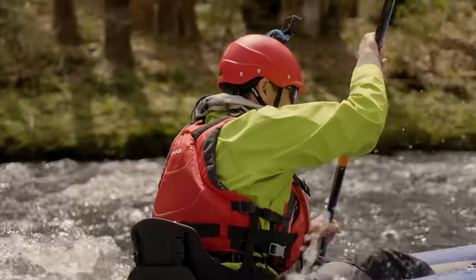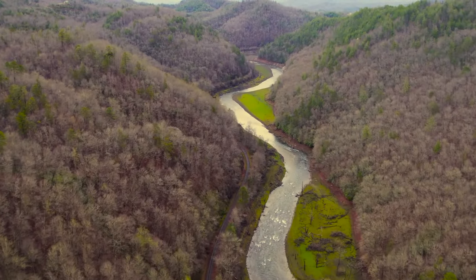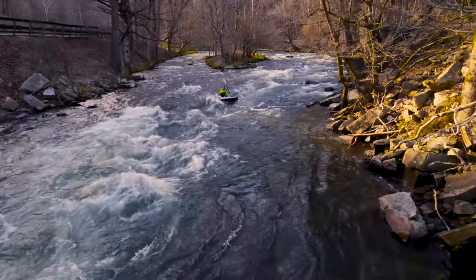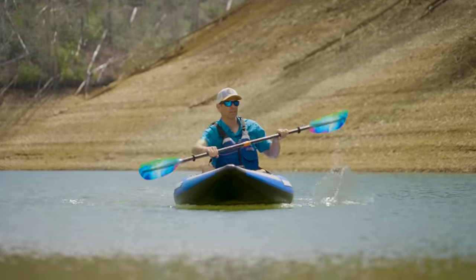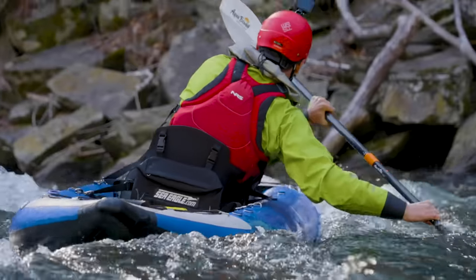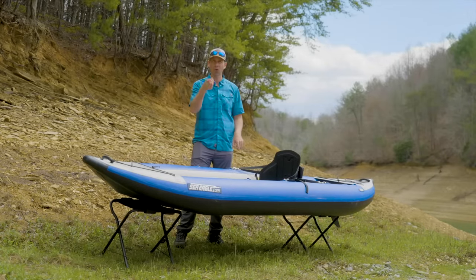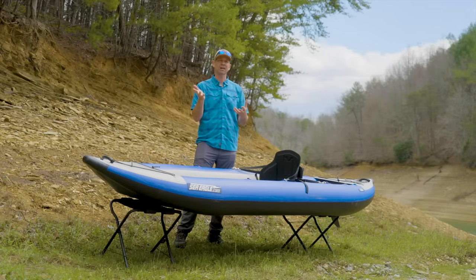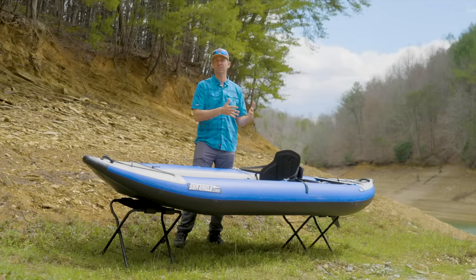That was a fun way to test this kayak. I spent a day on the Nantahala River in North Carolina, really pushing this thing in whitewater. I also got a chance to take it to some flat water, put the skeg in and see how it worked that way too. I tested it in a variety of conditions. Here's what I can tell you having fully tested this kayak. But before I get into that, a quick note about paddling safety.